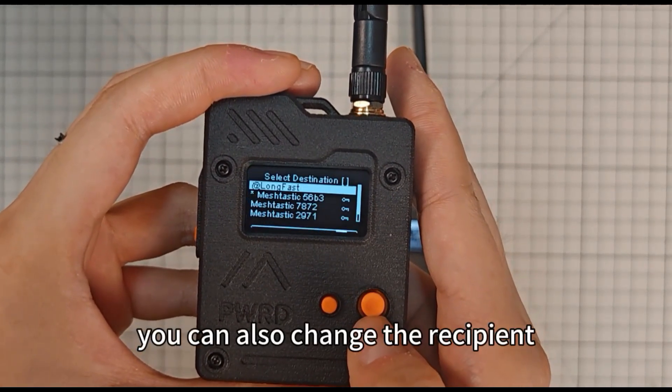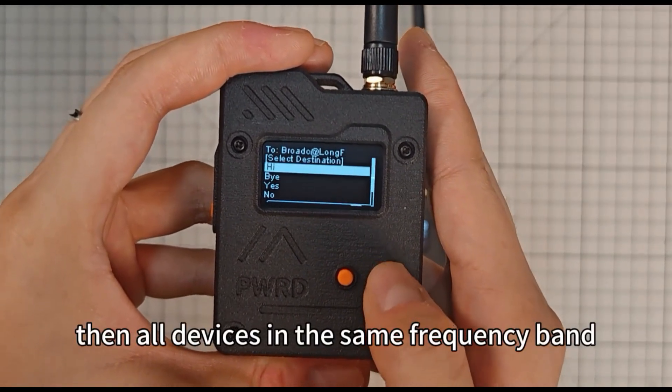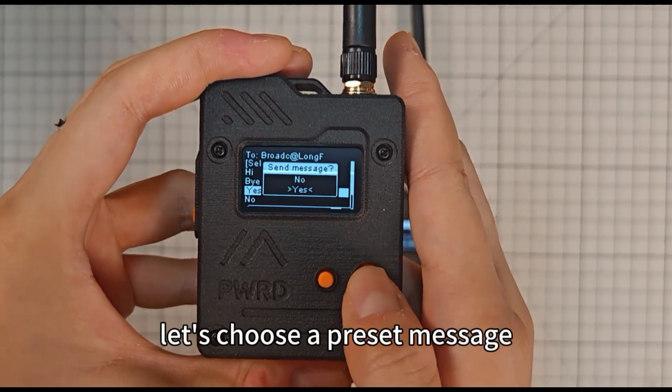You can also change the recipient. Choose broadcast, and then all devices in the same frequency band will receive your message. Let's choose a preset message.